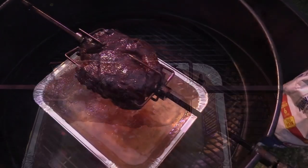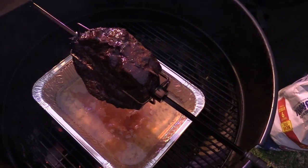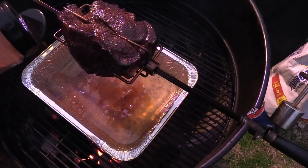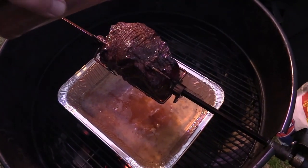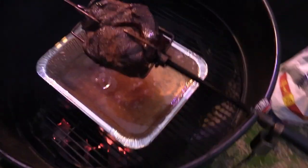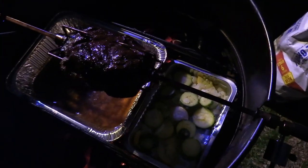I'm gonna dust this with a little more of the Smoke Bomb while she's turning y'all. Can't hurt nothing, right? God, it smells good y'all. We'll be back.